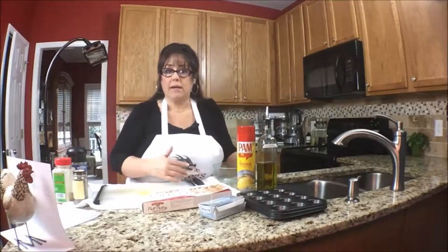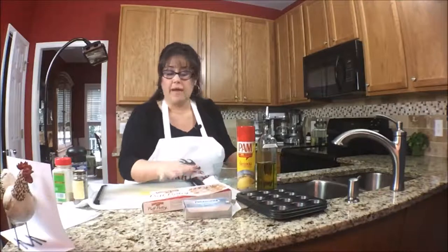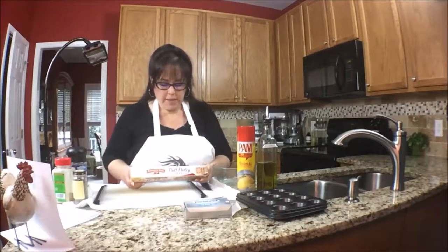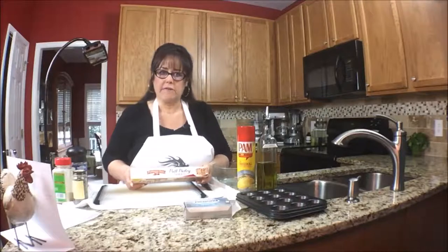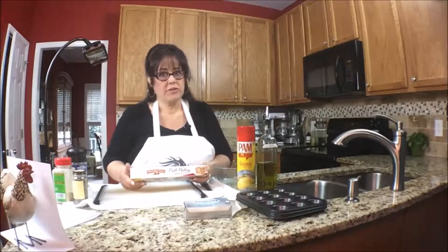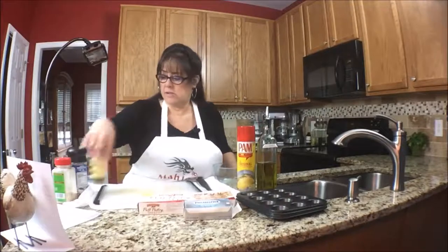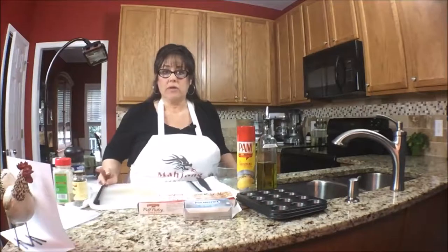I'm going to spray the mini muffin tin first with a little bit of pan so nothing sticks. When the chicken is ready I'm going to shred it, then dice it, and mix it with a little bit of cream cheese — that will be the filling. We'll fill the puff pastry and then bake it according to the package directions: prep 20 minutes, bake 15 minutes at 400 degrees. It's going to be good — mainly because of the Herbs de Provence, which smells so good and tastes delish.